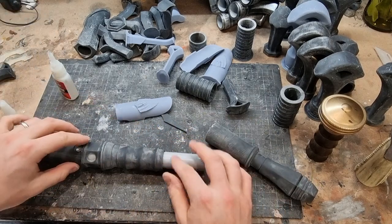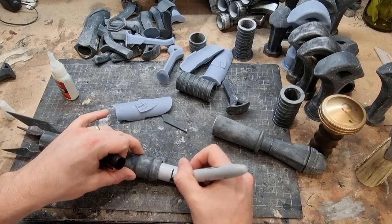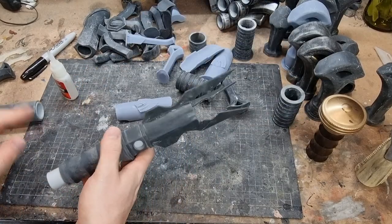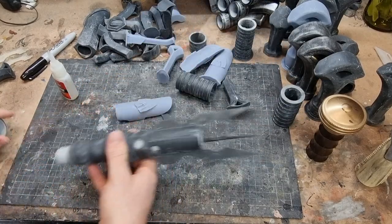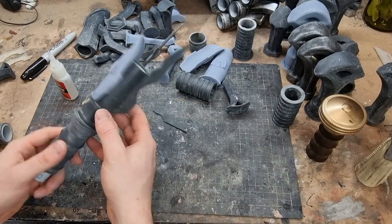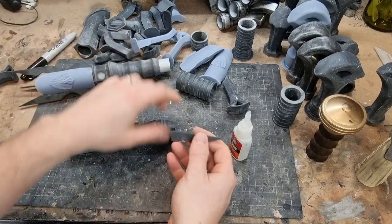I need to cut this off a little bit - about there. I'm gonna cut this - just like that, perfect. So now I've got to glue this on, center it up there. While that sits I'm going to glue the spiky bits on.